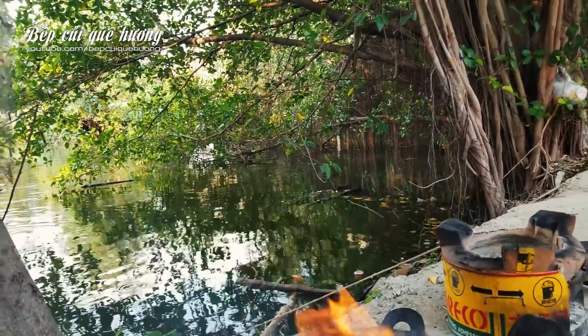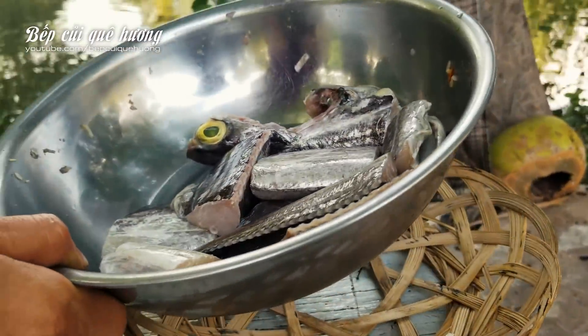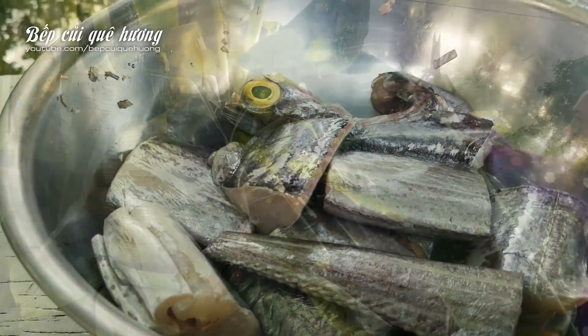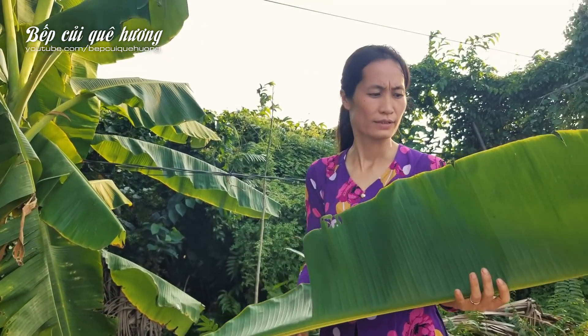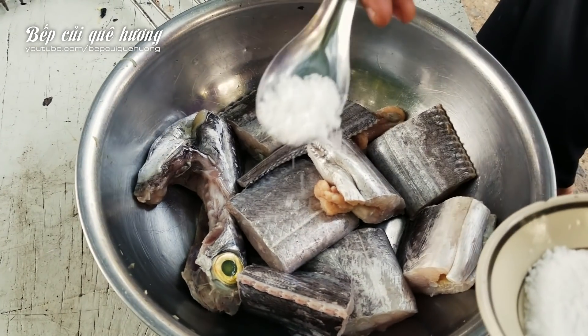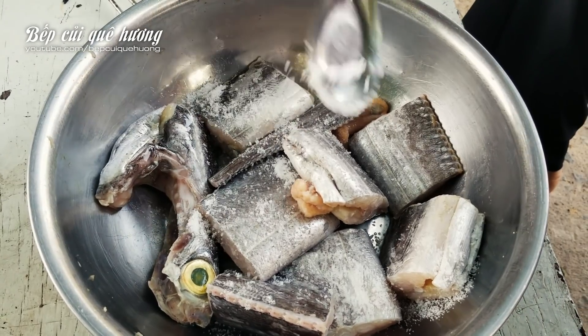This is the chicken. Now I'm going to go to the house with the chicken. The chicken will make a little bit. Let's bring it to the house and sắt the chicken a little.